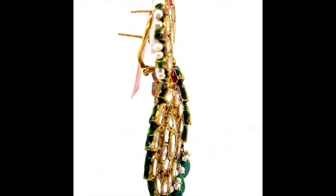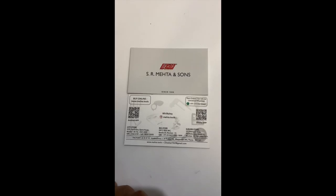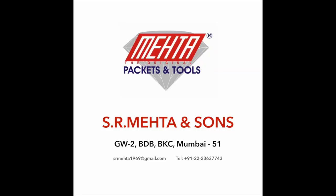To buy this box, contact us on 77770 55667, or download our app Mehta Tools and simply buy online. Thank you.